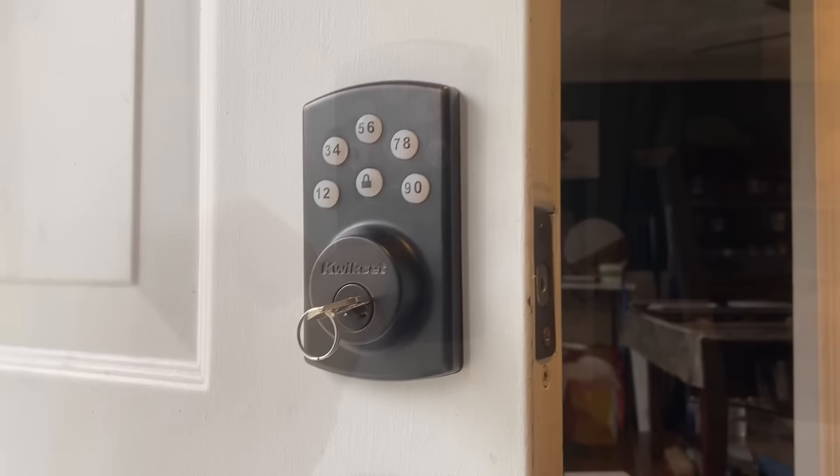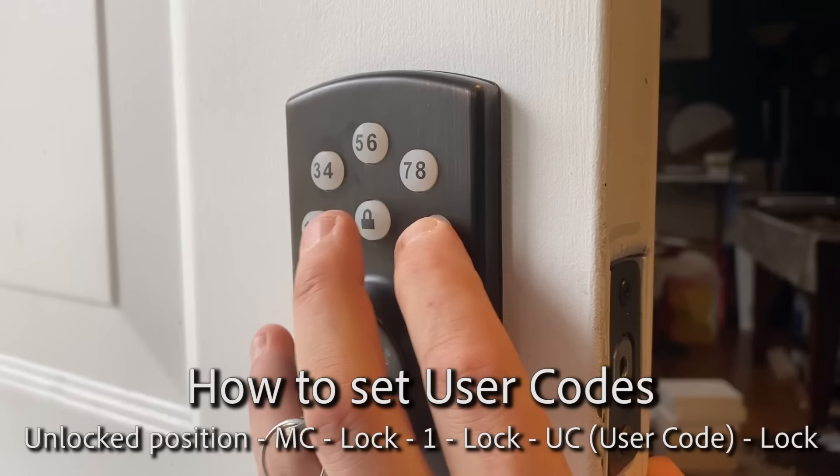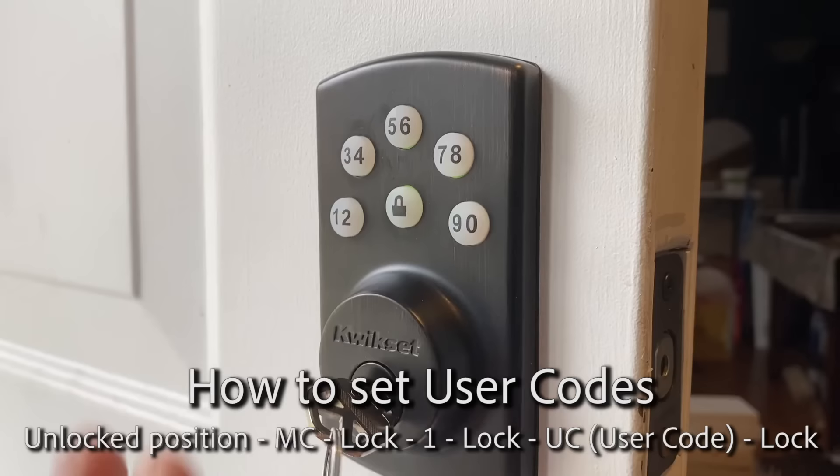To add a code that will unlock the door - a user code - enter your master code 0000, press unlock. It'll beep once. Then press one, then press lock again, enter your code between four and ten digits. I'm going to do 1111 and then the lock button. That'll beep twice. If it beeps three times, you did something wrong.